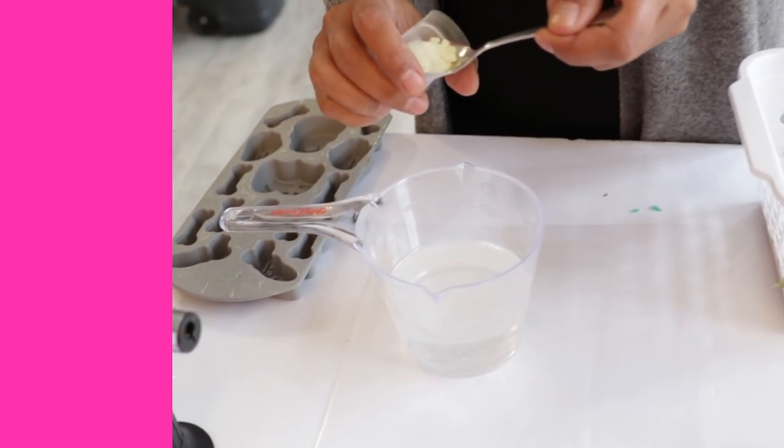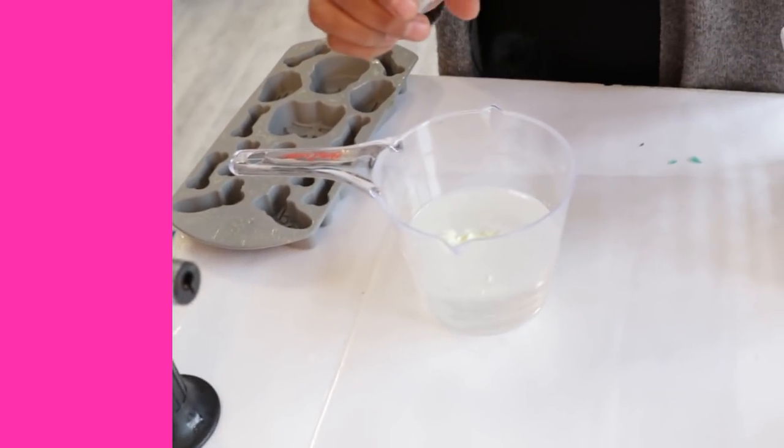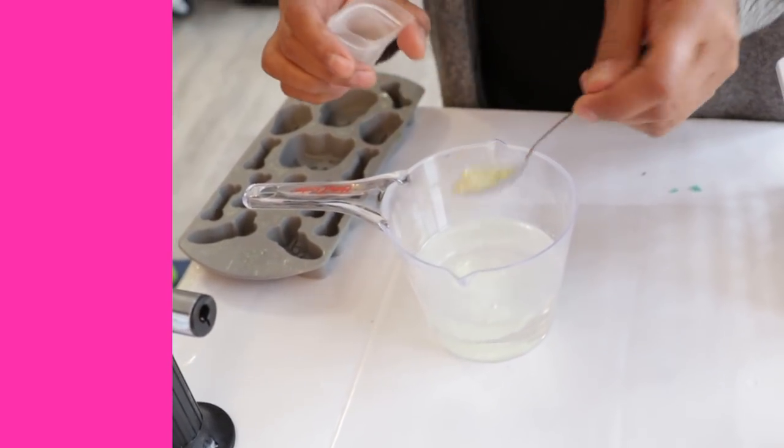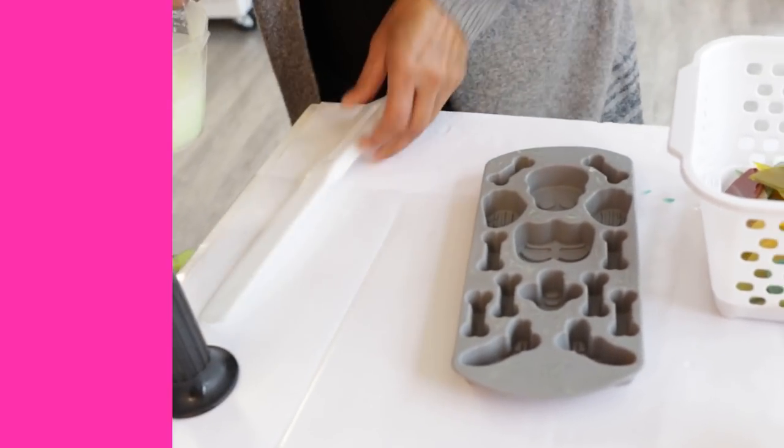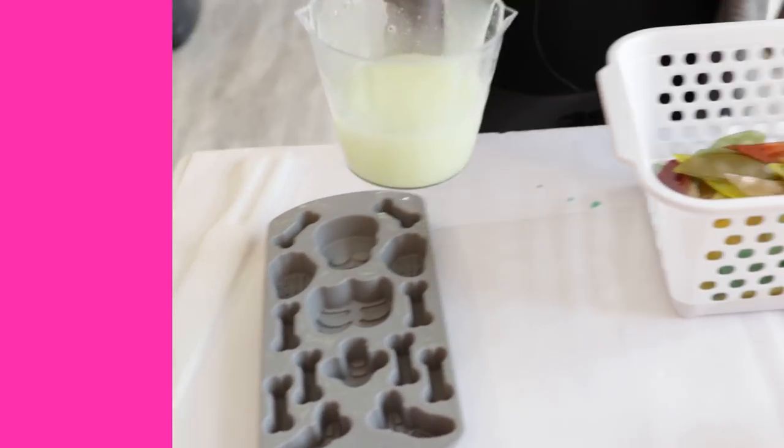I'm going to add about 10ml - it could be 12 - but I'm going to put about two teaspoons in here. Just grab your spreader, mix that pigment in. Once you have it mixed up, we're just going to pour it into our molds.